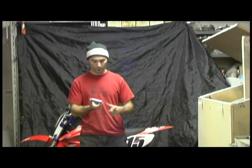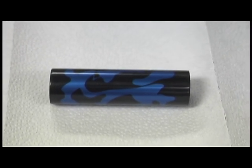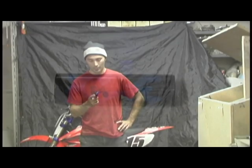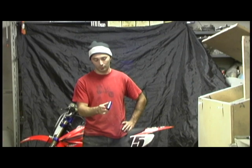Here it is guys, here's the finished product. It looks pretty good. I kind of like the black on blue. It's a lot closer to the Yamaha blue compared to the other blue that I have, which is a lot darker. On the black and blue I think it looks really sharp.